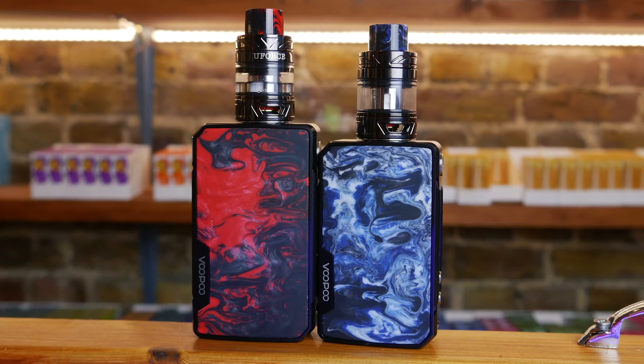Hey there guys, welcome to Vapor's YouTube channel. I'm the LDN Vapor and today we're taking a look at the brand new Voopoo kits, the Drag 2 and the Drag 2 Mini.